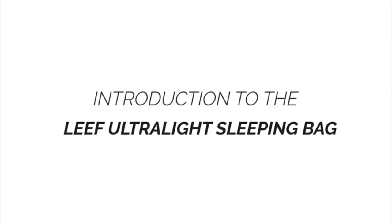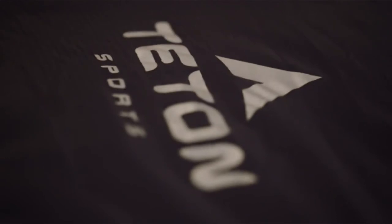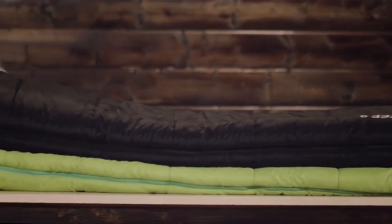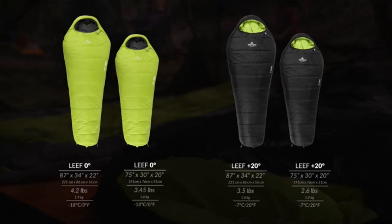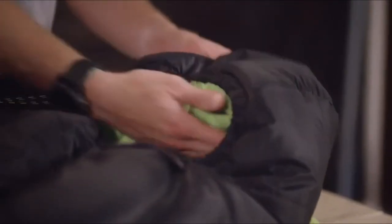This is an introduction to the LEAF Ultralight Sleeping Bag, which will give you a great night's sleep on the trail with the best mix of comfort, warmth, and reliability. The LEAF features body mapping technology to keep you warm and comfortable so you're ready to take on any adventure. The LEAF is 87 inches long, 34 inches at the widest point, and 22 inches at the bottom of the bag, with two temperature options: plus 20 degrees Fahrenheit weighing 3.5 pounds, and a zero degree Fahrenheit option which weighs 4.2 pounds. Starting at the top of the bag, there's a three-piece hood which contours to your face and can cinch down tightly for added warmth.